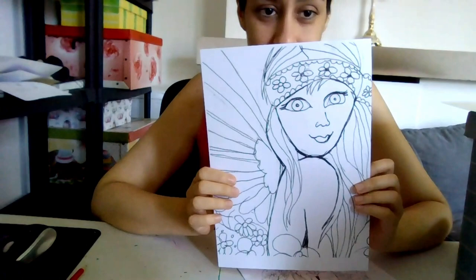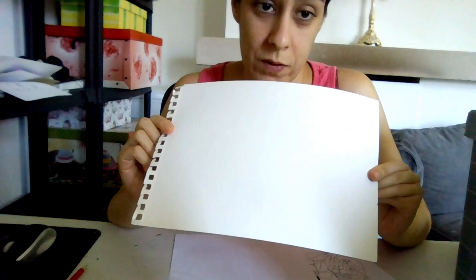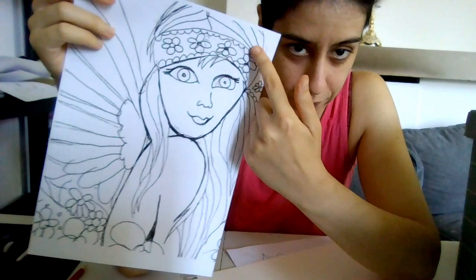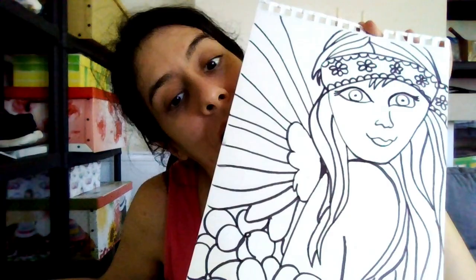I really like her expression. She looks a tad bit crazy, which is perfect for a fairy. So I'll be tracing that over onto this and I will also be adding details, because as you can see some of the flowers and stuff — her hair is a bit just sketched out very quickly. So I'll be refining it as I actually trace it.